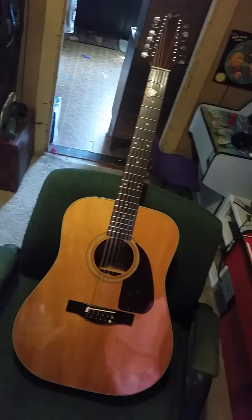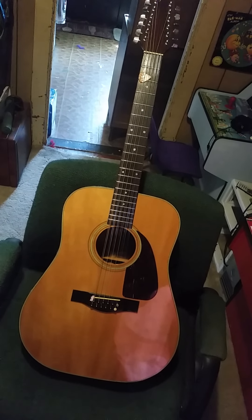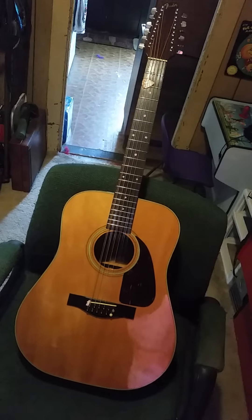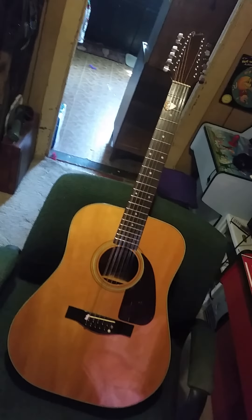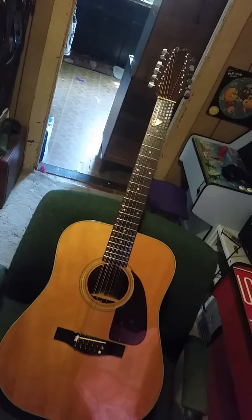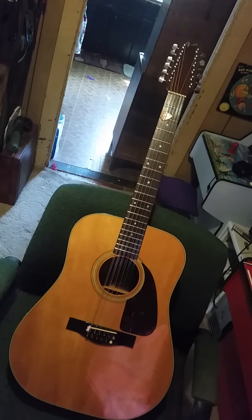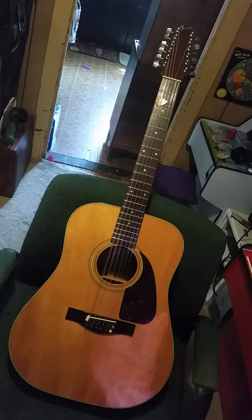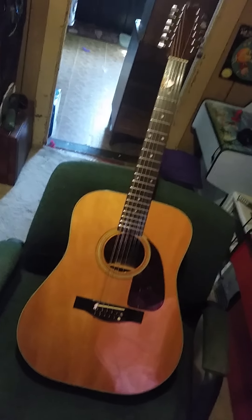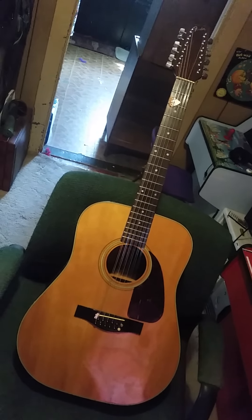All right, on to the next one. This is a Fender F310 12-string — I believe it's from 1992 when I looked up the serial number. When I got it, this thing was in really bad shape: a bunch of broken strings, the action was ridiculously high, and it had about a quarter inch of dust on it. It took a long time cleaning it and hand-buffing it back to a good shine. Whoever owned it before me stored it in a really bad spot.